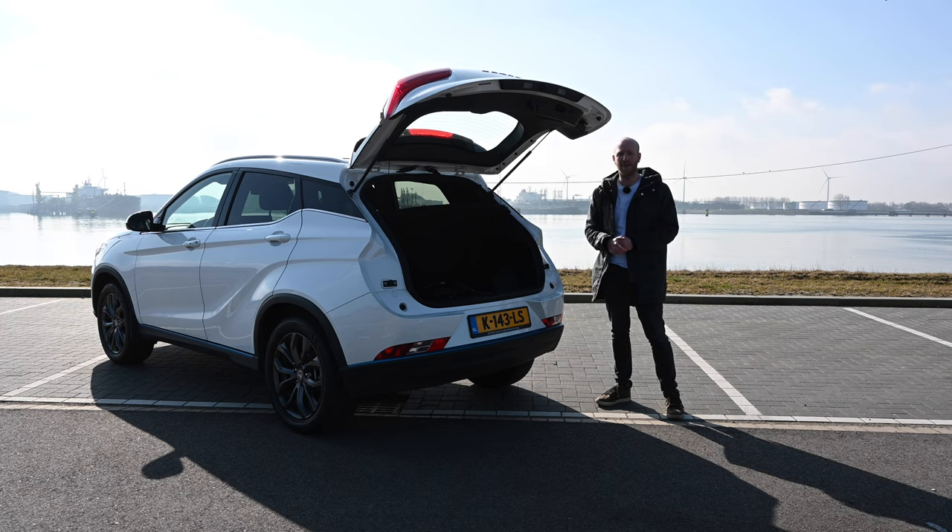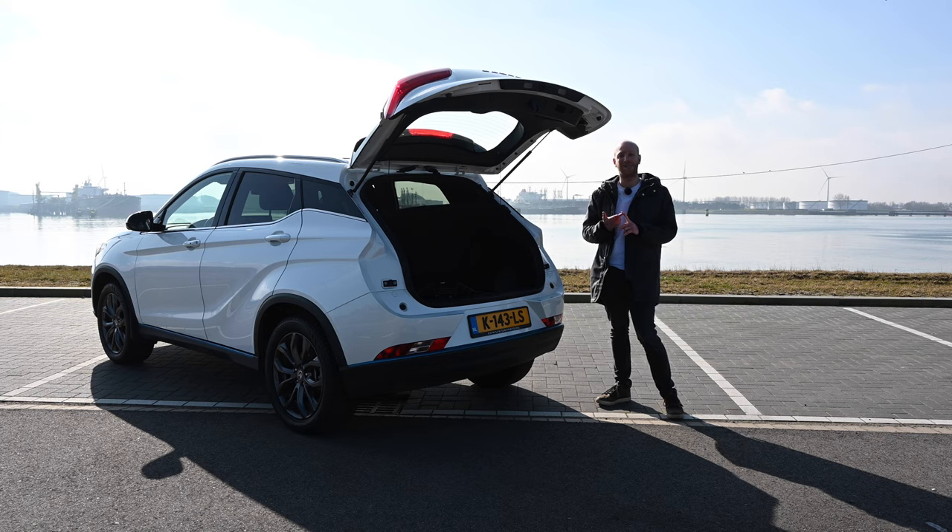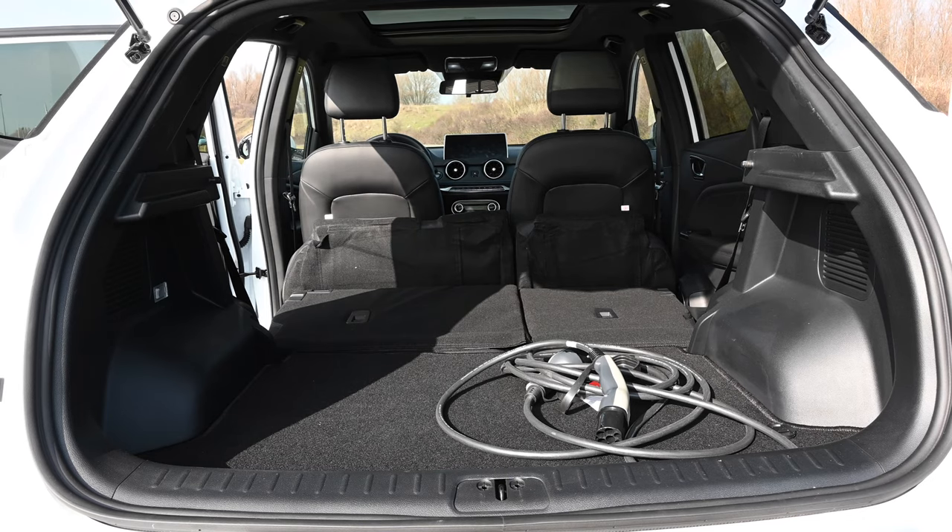If you fold down the rear seats, you get a boot space of... unknown. I searched the internet, the EV database, even the Ceres website — nobody lists the volume when the rear seats are folded. Have a look and determine it yourself; I cannot make an estimation.